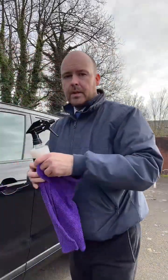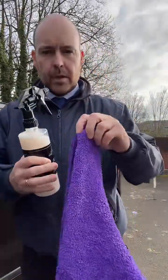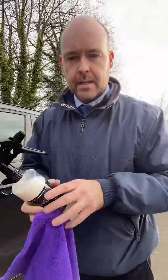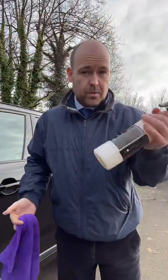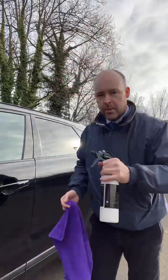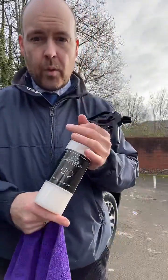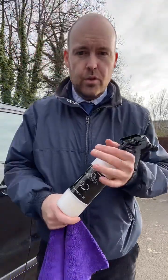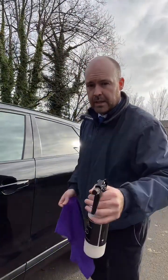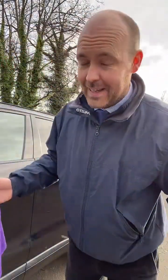First off, this is our Kensington purple cloth. You've got more plush side here and then you've got a tighter side on the other. As with all chemicals, give them a shake up, and then it's very easy to use. You can get this on the Michelin King website and you do get 20% off just now if you use the code WELCOME. Just go on to the website and it's a product called QD. I'm using this in direct sunlight so there's no hiding on the video.